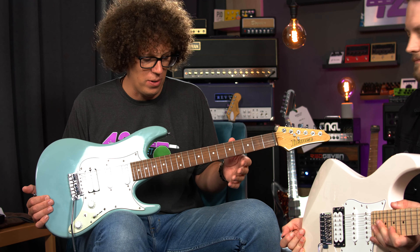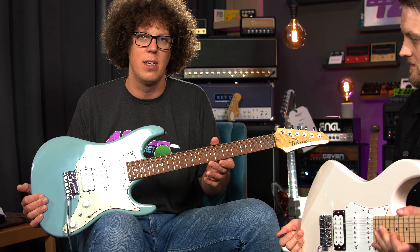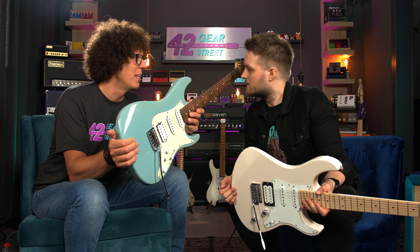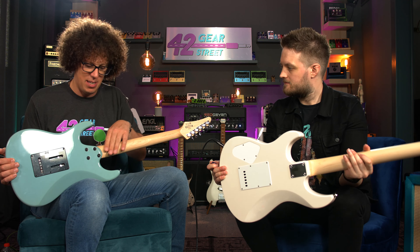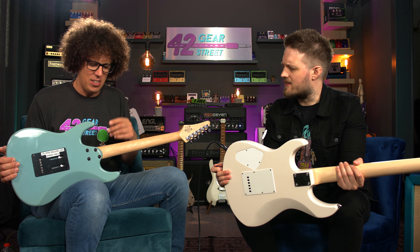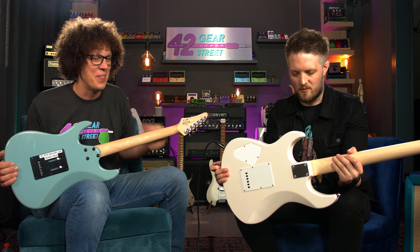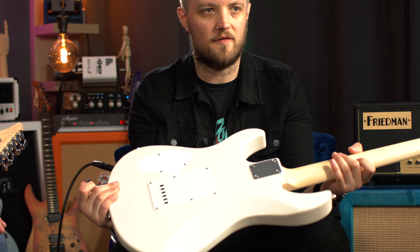This Jatoba fretboard smells very much like the roasted fretboards of the Ibanez AZ big brothers and sisters. Lee hasn't sniffed an AZ yet — he gives it a go and agrees it's lovely. The biggest difference on the back is the neck heel contour on the Ibanez, which gives easy high-fret access. The Yamaha doesn't have it — that's a standard, more traditional squared-off neck heel.